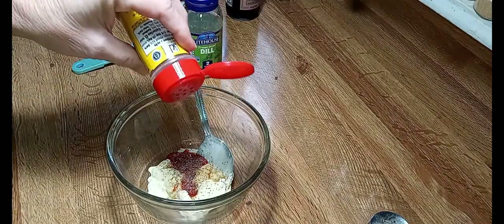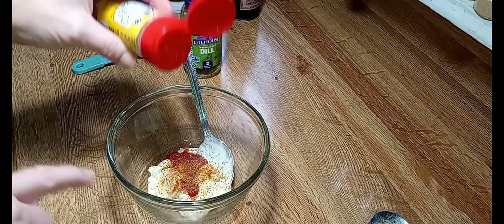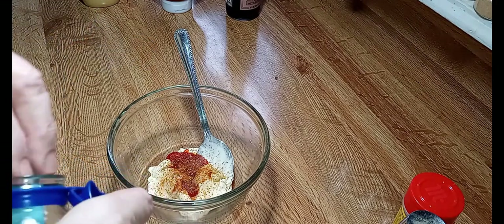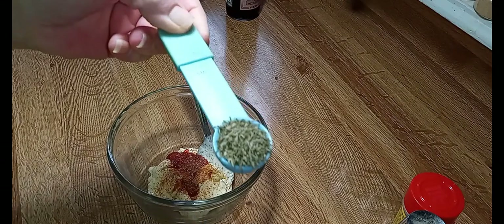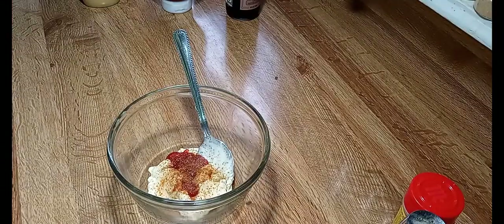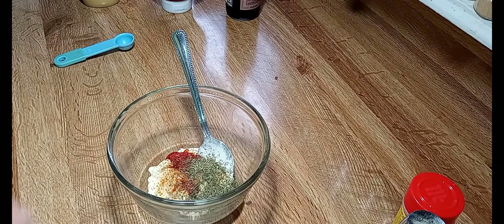Old Bay seasoning. If you don't like Old Bay, you could just add a little bit of cayenne here, or leave it out — that's up to you. And we're going to add a tablespoon — I'm using freeze-dried dill. If you have fresh dill, that would be better. Oh, that smells good. And I'm getting dill everywhere.